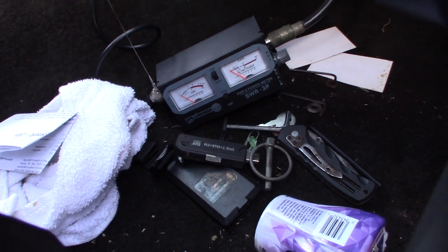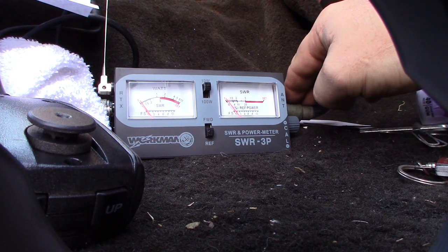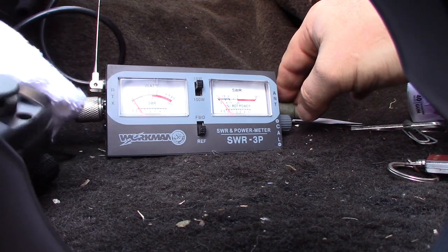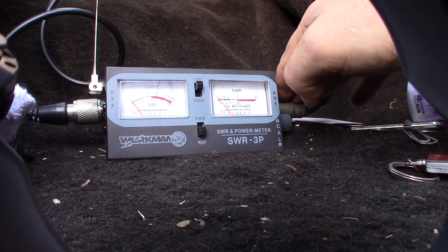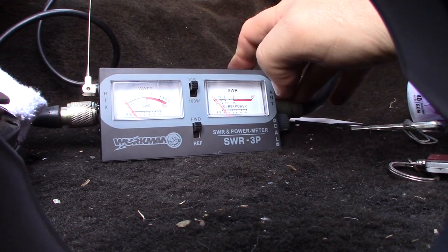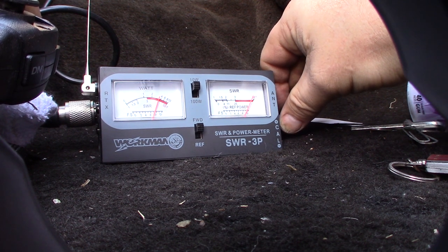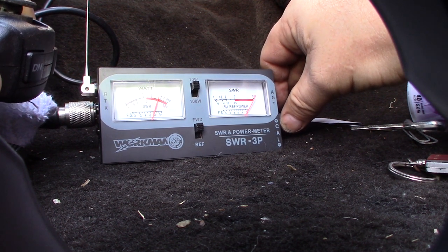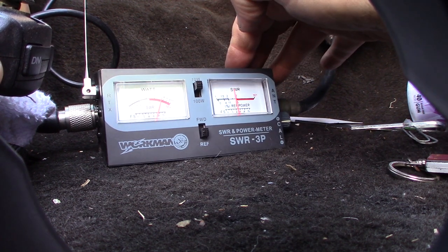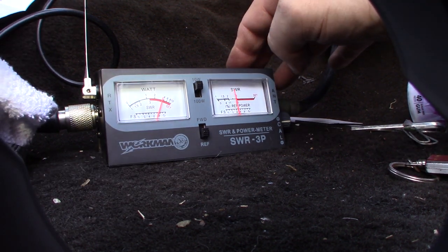Sorry for the messy floor — haven't vacuumed that thing for a while. I have the mic right here — plugged in. Make sure this is totally counter-clockwise and set to forward. Key the mic, then adjust this to set. Switch this down — that's your SWR. You can see it pick up. That's pretty bad — two and a half.